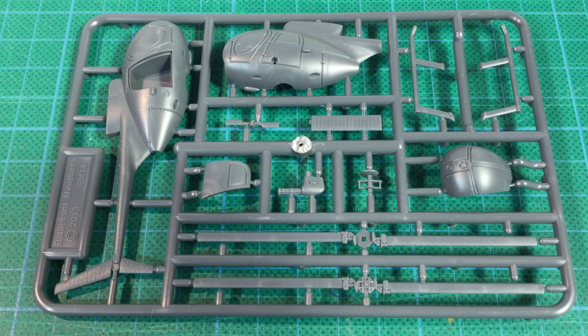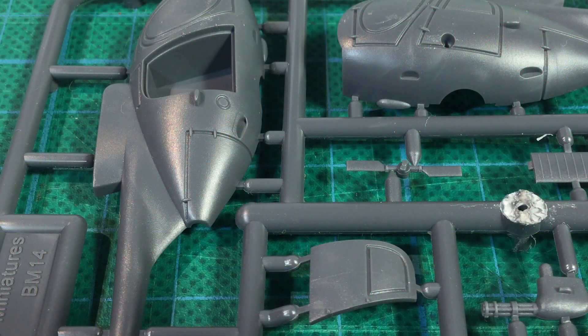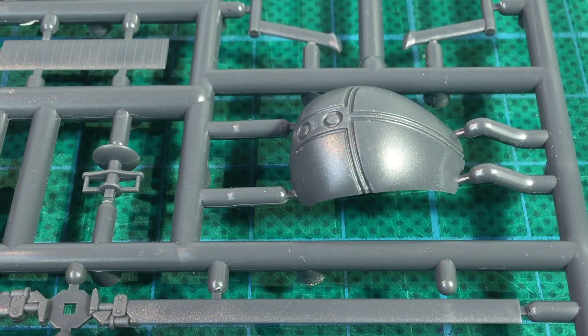Each helicopter comes on a single sprue of medium grey plastic. This is one of Battlefront's very early plastic kits. Despite that, the detail and moulding seem okay. Detail is adequate and well defined, while in general parts are crisp and strongly moulded. The right-hand passenger door is moulded as a separate piece — this is where you mount the door gunners if you use them. The front of the canopy is a separate piece as well, which should avoid obvious join lines down the front.